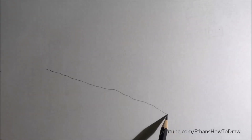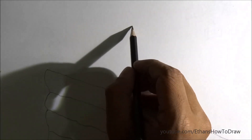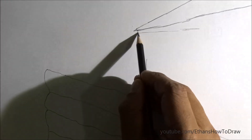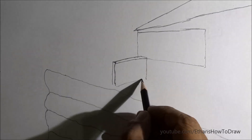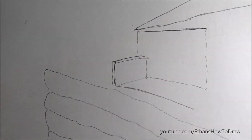Hi guys, welcome back to Ethan's How to Draw. Today we are drawing a pencil drawing of a house on a cliff. First, a rock fence has been made so that the house is properly supported on the cliff. This is a wooden house on a cliff, and there is a small tree on the side of the house.